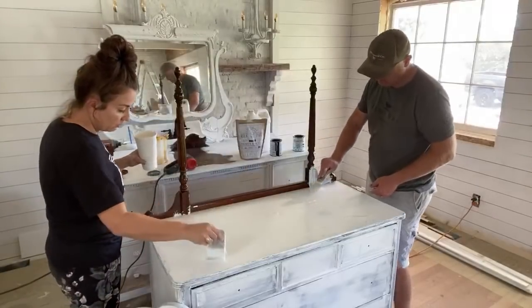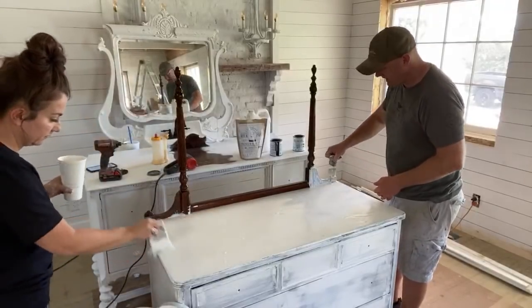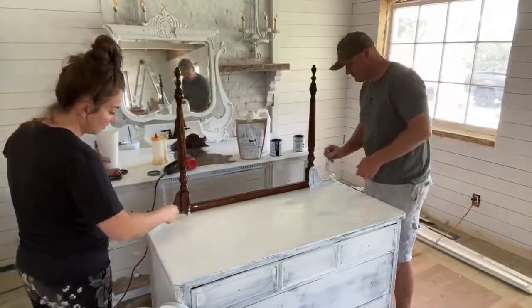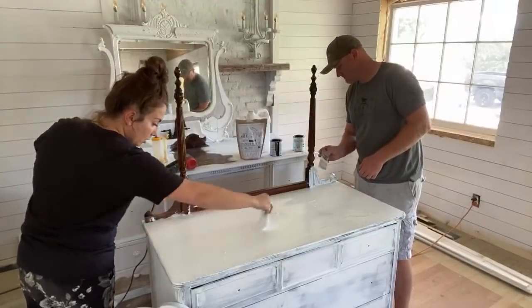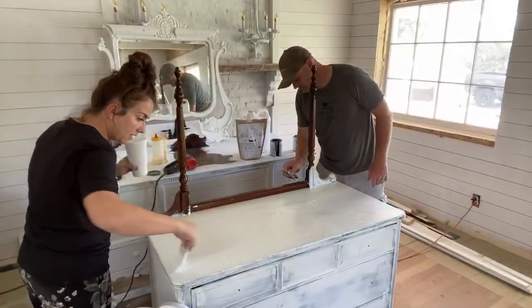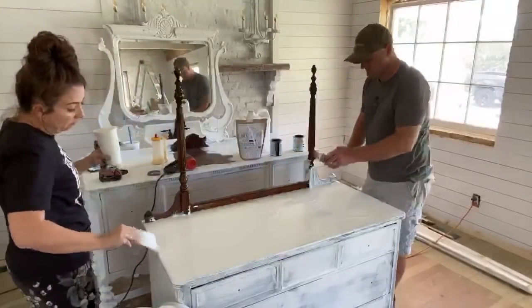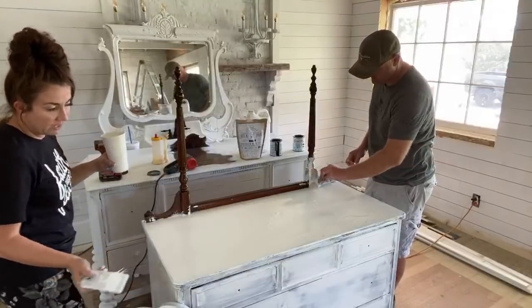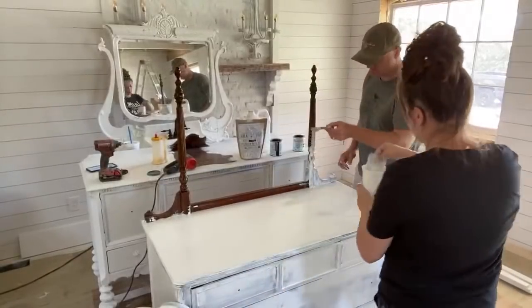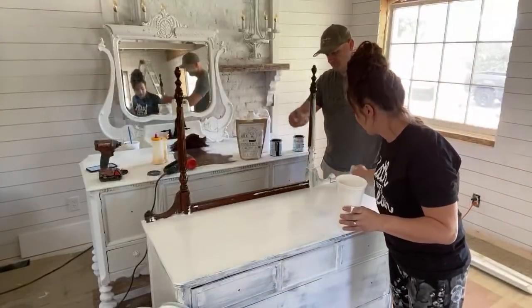When in doubt, add more paint. That's the nice thing about milk paint - if you thin it out too much, just add more milk paint. It's kind of like when you're making pancakes and you're like, let me add a little bit to thin the batter. You're like, oh the batter's too thin, let me add more flour. Then you add more flour, then more milk, and eventually you have bricks. Luckily, milk paint is a little more forgiving than pancake batter.